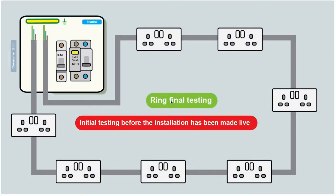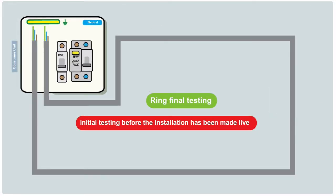This is part of a series on testing a ring final circuit. A ring final circuit is generally used to power 13 amp sockets. It's called a ring because it starts at the fuse board, goes round all the sockets, and returns to the fuse board — hence forming a ring. With all the sockets removed, it is just a ring starting and returning to the fuse board.